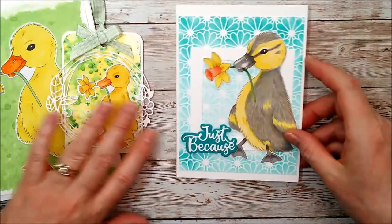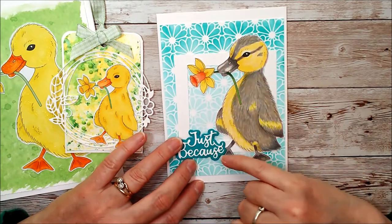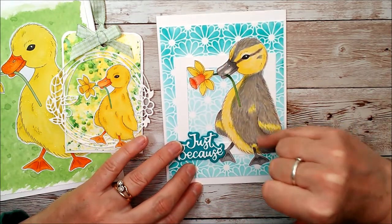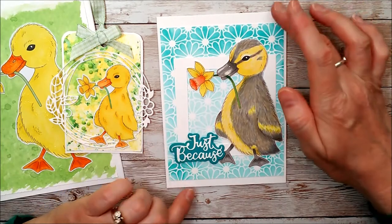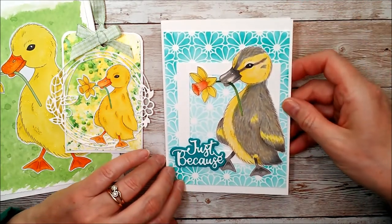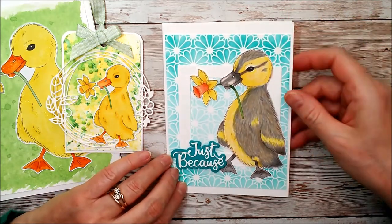I've also got this one coloured completely differently with a nice little grey beak and feet, and nice flicks here to make a sort of feathered effect. I'll possibly come back at a later stage and show you how I've done that one as well, so please subscribe to the channel and you'll be able to see the next videos when they come up.